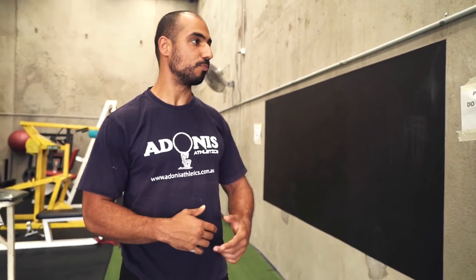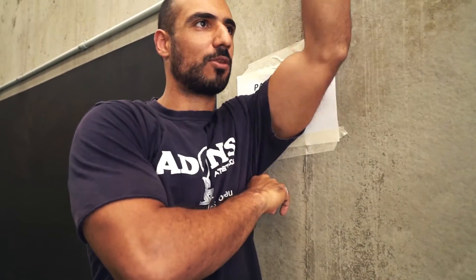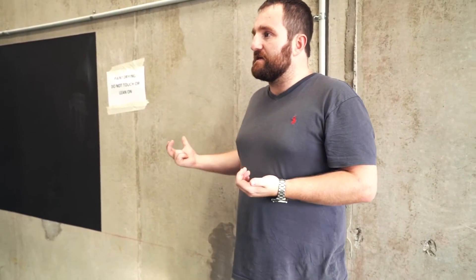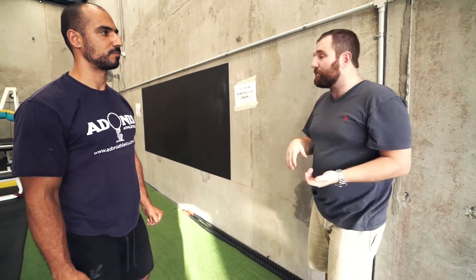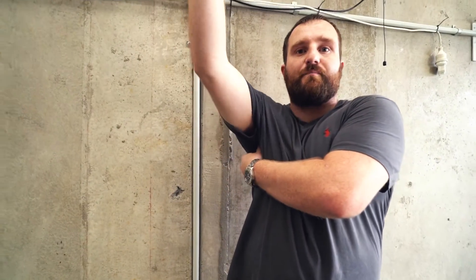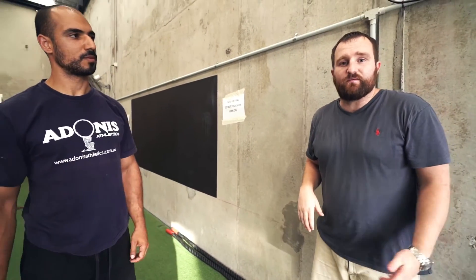Can you use myofascial release equipment like a ball to basically emulate ART? If I were to put a ball behind my shoulder and take it through a range, would that do the same thing? To a degree, yes. It's easier and more precise with someone else doing it, but there's no issue with self-mobilization. A simple example would be using your own thumb into the armpit and then lifting up through that point — though it's a lot harder to maintain control and stability, particularly in a sensitive area like the armpit.